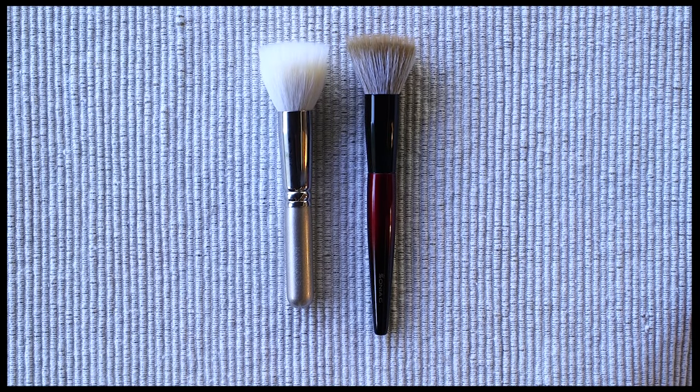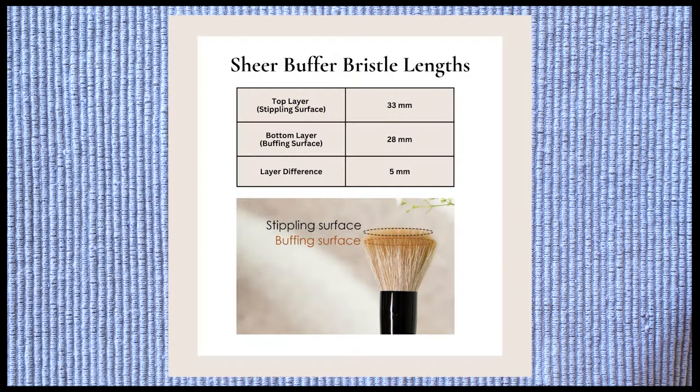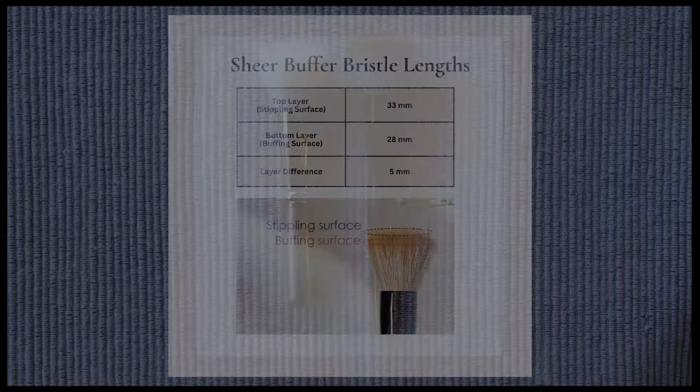What makes this brush different from other stippling brushes? It is the hair mix and brush dimensions selected by Sonia. The hair length, brush barrel size, density, and the ratio between all of these factors is what differentiates this brush and allows it to perform the way it does. There is about a five millimeter difference in length between the top layer of the bristles and the bottom layer, which provides strength and control when using the brush.